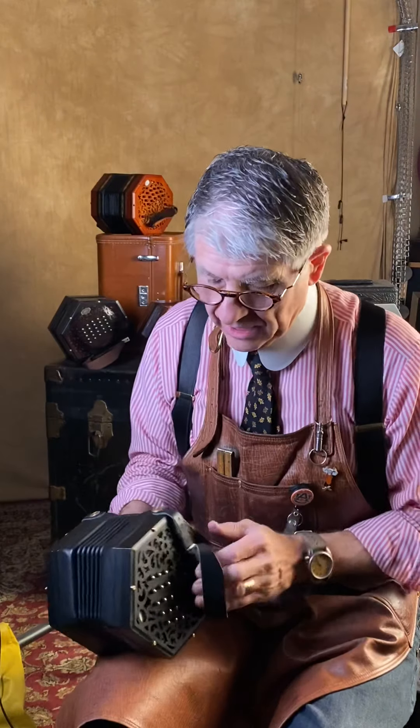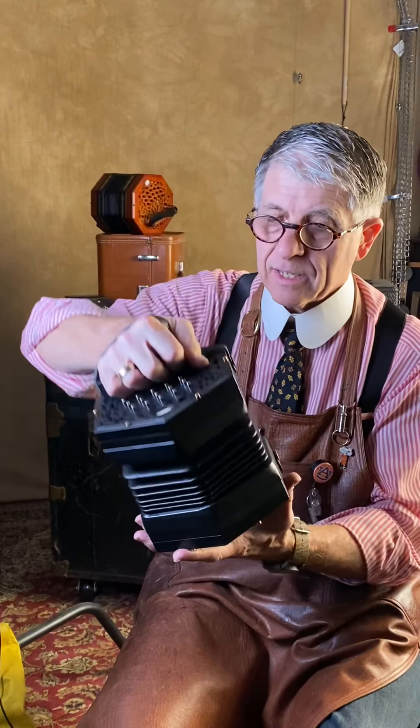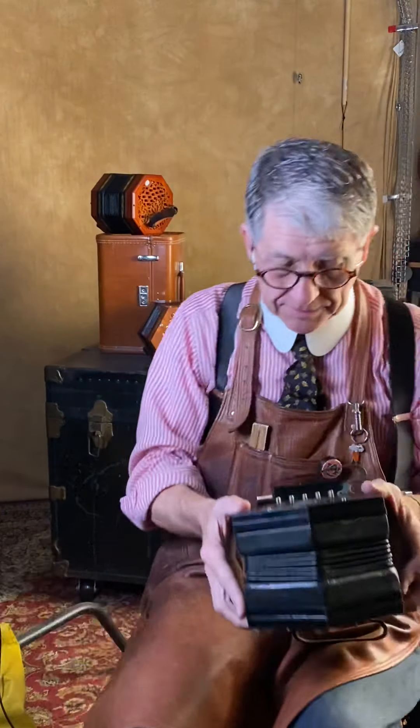This is another 30-button Anglo CG concertina — this is the Clover, designed by Wim Wacker. It's a new one. Good bellows, nice leather, nicely done. You can get them in black or in a wood grain finish. Nice cheese-head bolts, the dimensions are good, the geometry is good, the weight is good. The bellows are tight as a tick. I like his work quite a bit. This is the Clover 30-button CG.